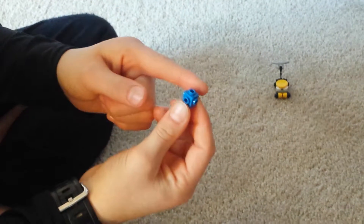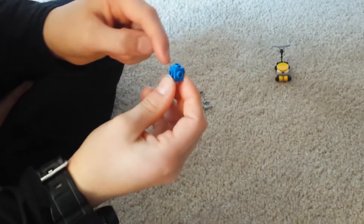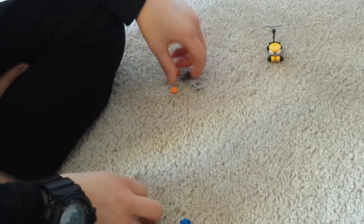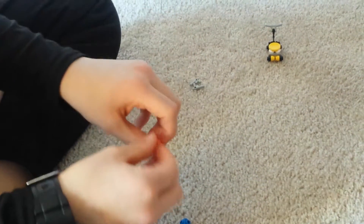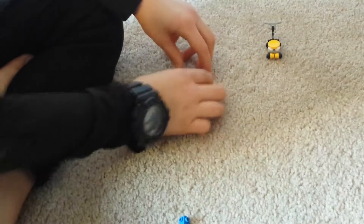Now, for the chainsaw, you will need one of these pieces with four stud spaces on the outside and one up top. Then, you will need a blade, saw blade, and then two studs, and two of these water hose pieces.